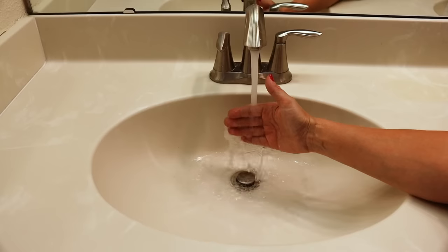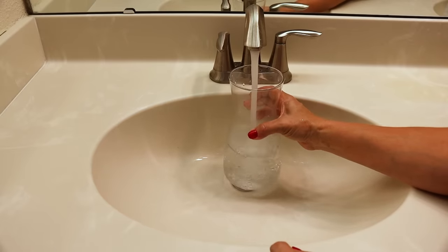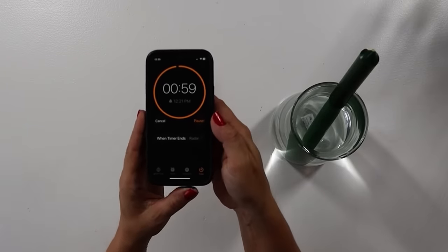My very first hack I am so excited to share with you because it's so simple but packs a punch. We are going to convert regular green candles into candles that look like Christmas trees. It's simple, it's easy, and looks so classy. You're going to take a green taper candle of your choice and soak it in the hottest tap water you can get, fill that up in a vase, and set the candle in it for about a minute to a minute and a half.